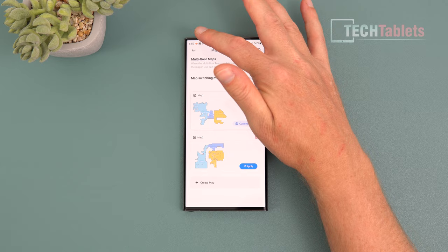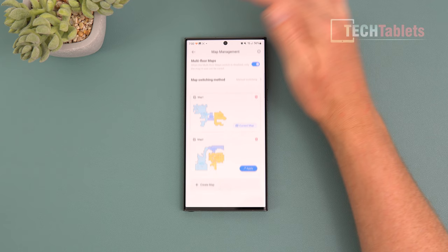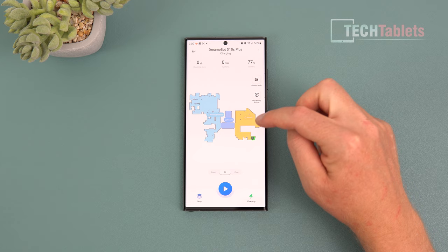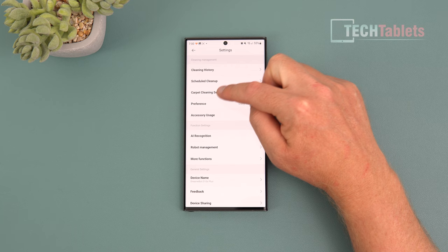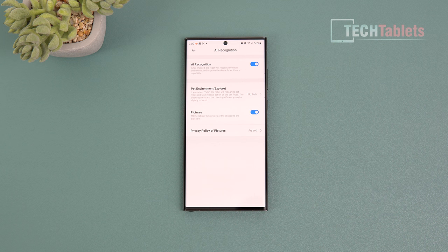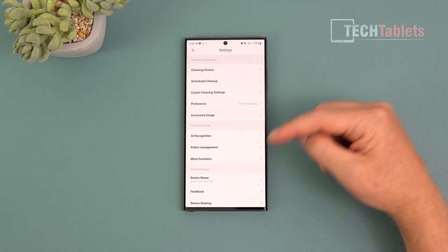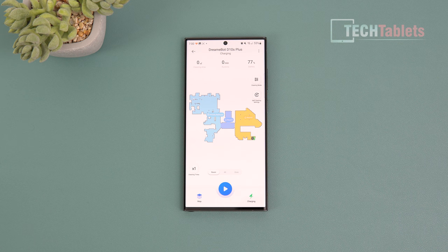The vacuum can automatically detect and switch between floor maps, though I have it on manual switching mode as the default. You can do a zoned clean, targeting just a specific area like around a dining room table, or clean the whole house, specific floors, or just rooms, setting how many passes you want. In settings there's cleaning history, scheduled cleans, mopping preferences, accessory use tracking for replacement reminders, and AI recognition — including poop detection, which is worth enabling if you have pets. The app is fully featured; I've only touched the surface. Firmware updates are also available.